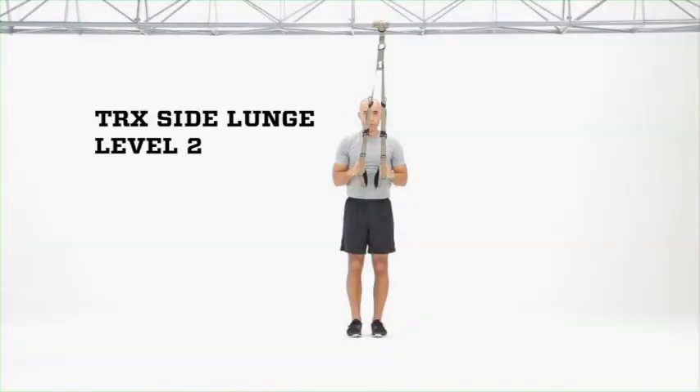TRX Side Lunge Level 2. At this level you'll start with your legs together, elbows bent right underneath the shoulders, and you'll step out into the side lunge exercise.